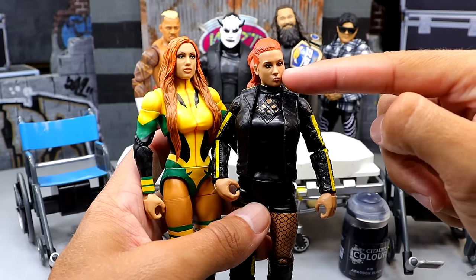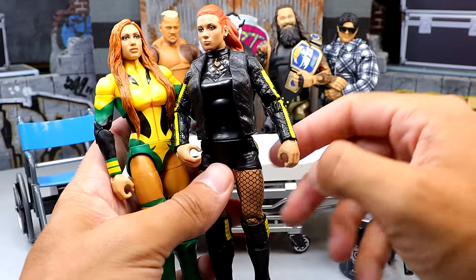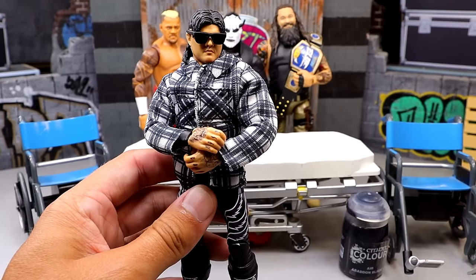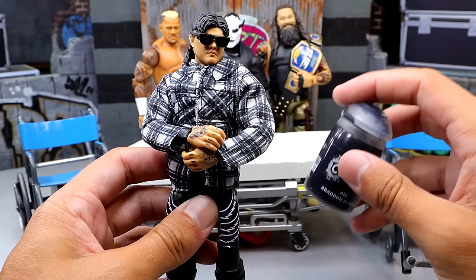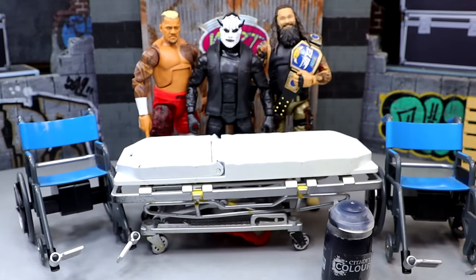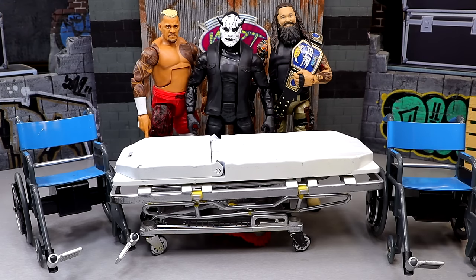I'm kind of getting tired of this head sculpt even though it has a lot of likeness. I think putting it on the Ultimate kind of matches the attire, and the long hair fits the leather jacket look — so we'll see what comes of that. Next up, we are going to take our Elite 109 Dominic and paint a mustache on him, because he's rocking that thick mustache now. I think I can steady-hand that mustache on there and hopefully it'll turn out really good.